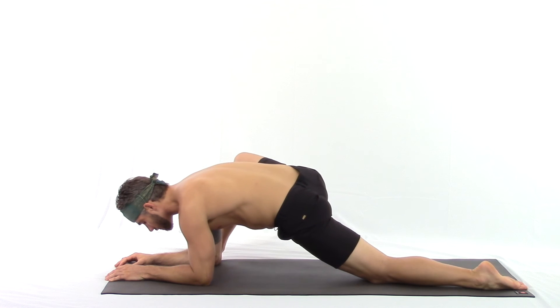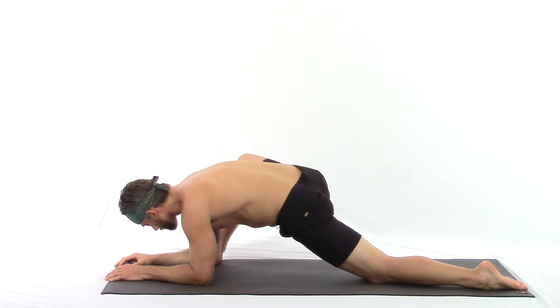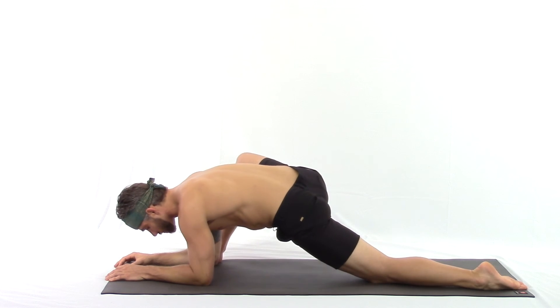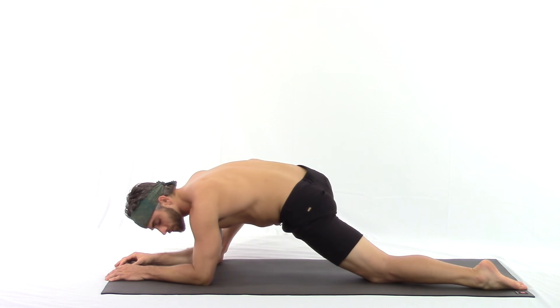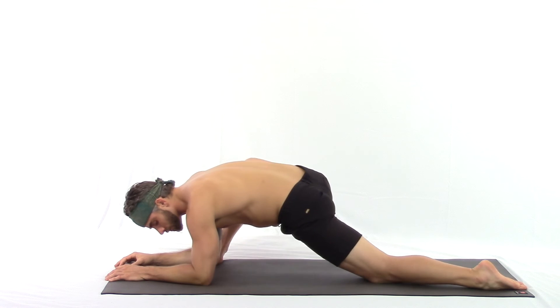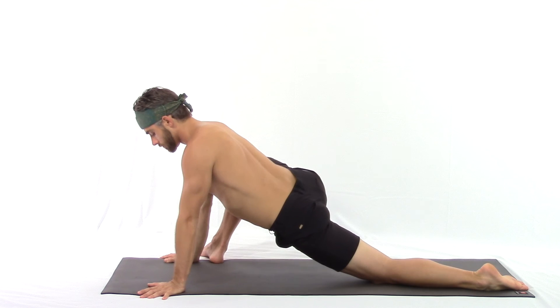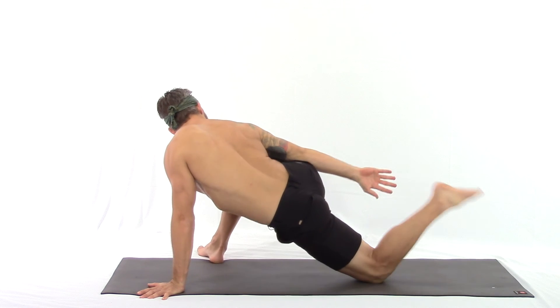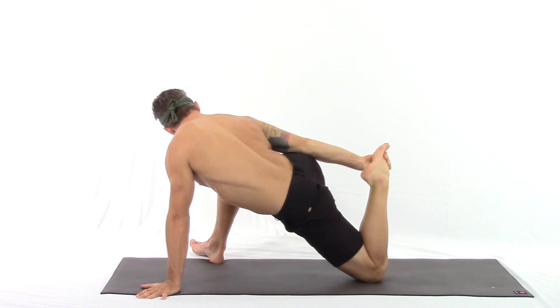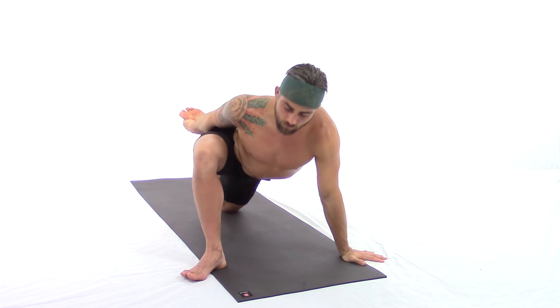Deep rich breaths are the key to unlock the hips. Breathe powerfully to match the intensity of what you're feeling. If you'd like to come into the third option — tripod — left hand under the shoulder, right hand reaches back for the top of the foot or ankle. Inhale: first position, right shoulder drops onto the right thigh; second position, right shoulder opens up, heart to the sun.